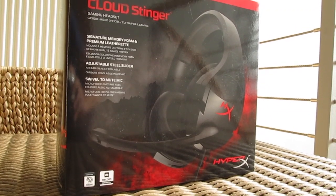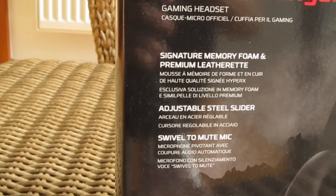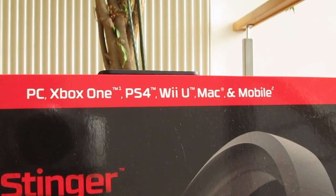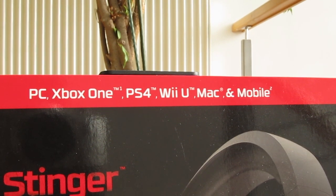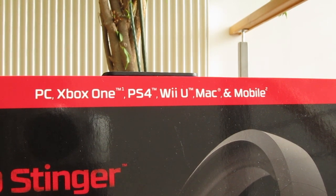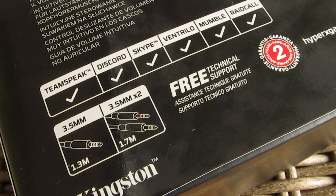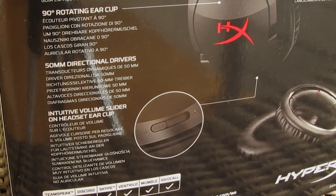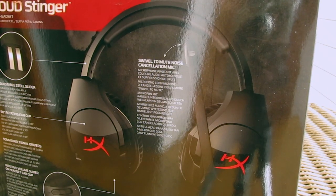Right away on the front you can see a picture of the headset itself, together with some of the main features pointed out, as well as a big red strip on the top with listed out supported platforms, which is basically all of them since it uses a 3.5mm 4-pin TTRS connection. You can see a mention of it by going to the other side of the packaging, where you will also come across some talk about other features, followed up with a few pictures of the headset.